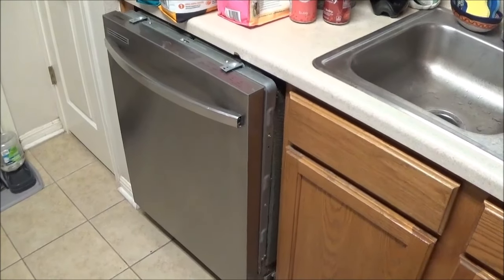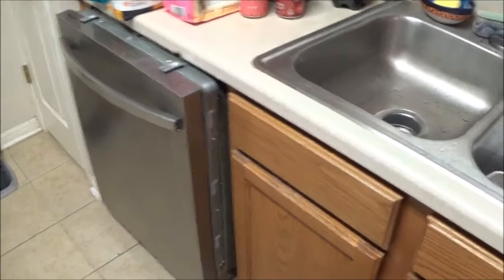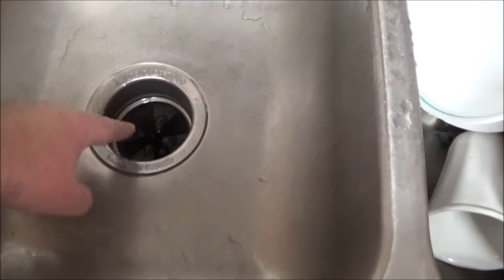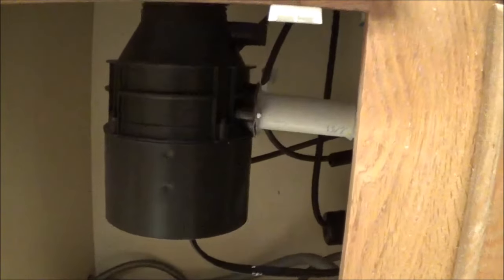Hi everybody, this is Kevin with Texas Yard Man and More. I recently had my garbage disposal go out, so I just installed a new one. This is the ring and the garbage disposal where the food goes down. Related to this, one of those hoses is the water supply line to my dishwasher and the other is the discharge hose that comes from the dishwasher and connects into the side of the garbage disposal.